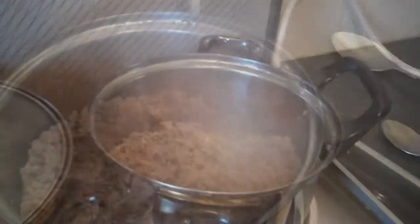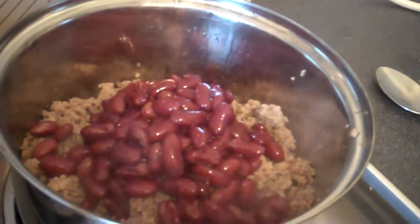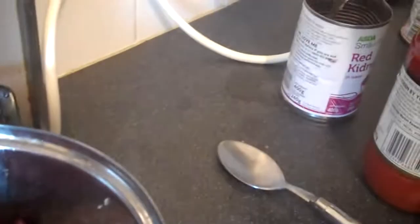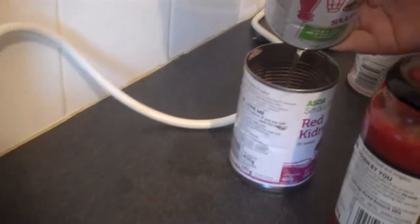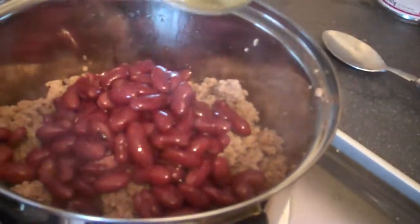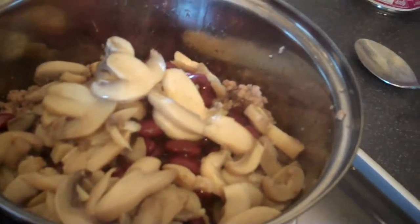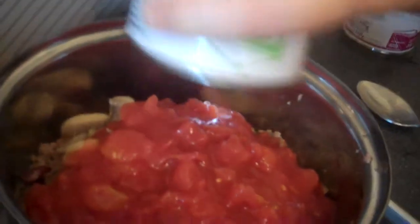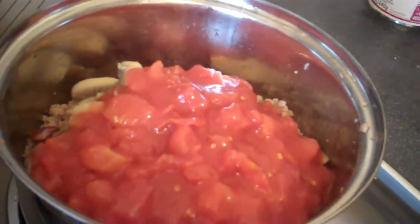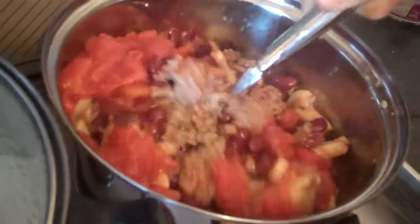First we're going to drain the oil from the mince. That's done, so now I'm going to add a tin of kidney beans. Just draining the mushrooms — there we go — and now adding the mushrooms. And now the chopped tomatoes. Give that a stir. Really should have done it in a bigger pot, but it doesn't matter.